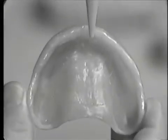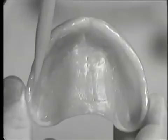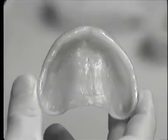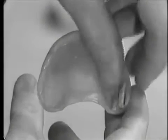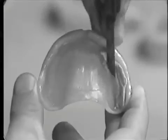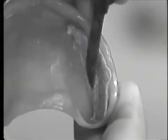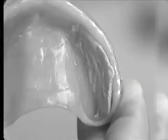This denture and the residual ridge illustrates both anterior and posterior undercuts. Blockout media will be needed in both of these areas. The asbestos is wet, rolled up, and placed into the undercut area. It is gently tapped into place with either a number 7 wax spatula or a laboratory knife. Care should be taken not to have the blockout media onto the tissue surface of the denture in areas which are not involved in the undercut.